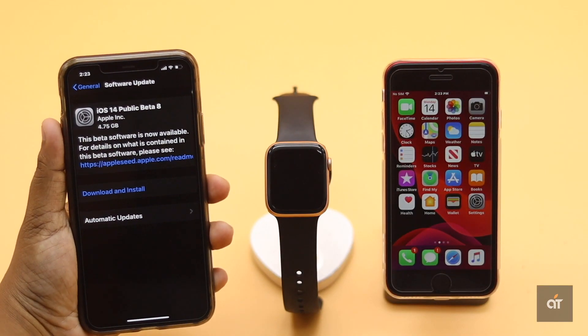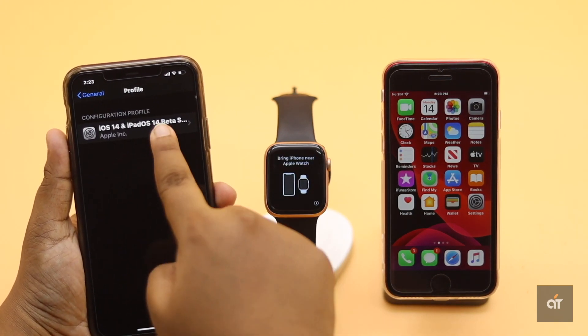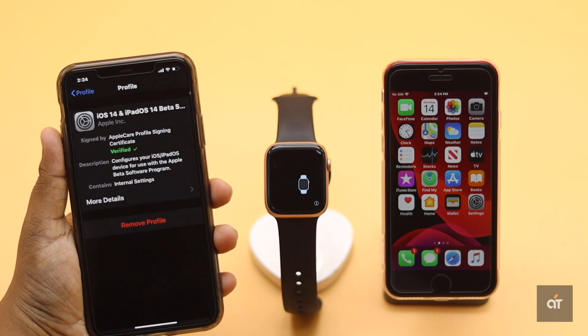Keep in mind that if you are running beta software on your iPhone, it could interfere with the Apple Watch pairing process. You can delete the beta profile and restore your iPhone by putting it into recovery mode, then try to connect your Apple Watch again. It should fix the issue.